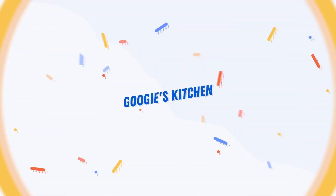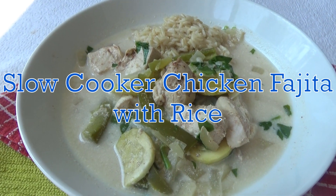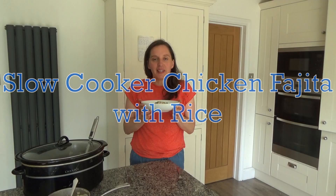Hi everyone and welcome back to Googie's Kitchen. If you are new here then hello and welcome. My name is Alexis and in today's video I want to share with you how to make my delicious chicken fajita with rice.